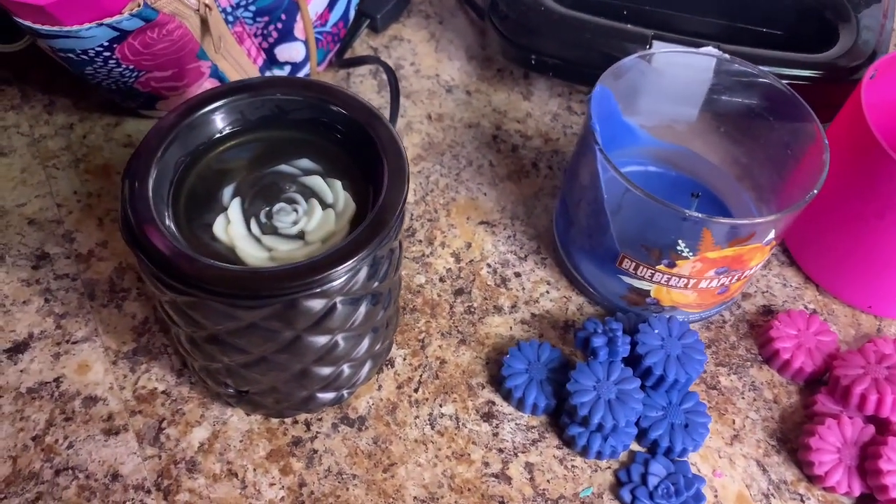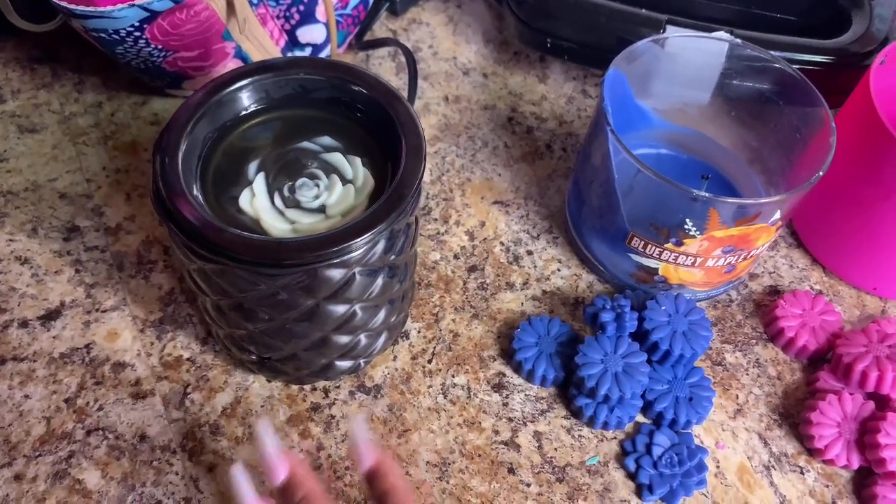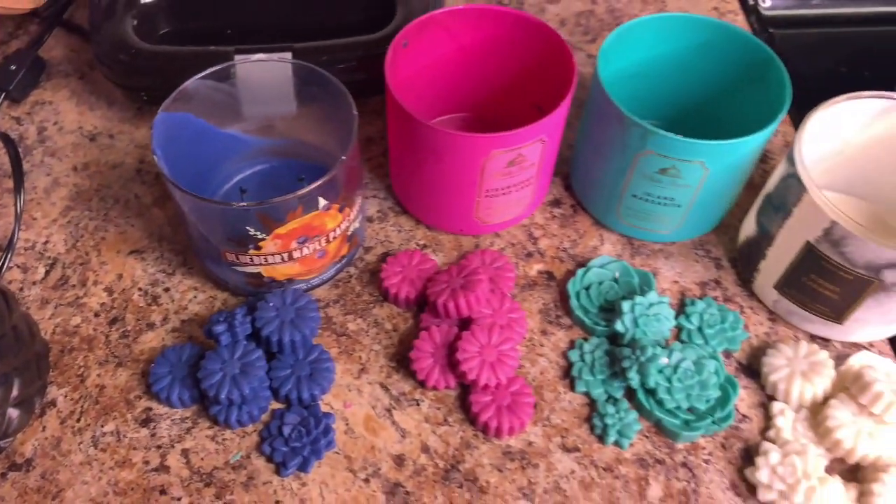I'm testing one out in the wax warmer right now — it's a brand new one so it's still kind of heating up. That is the end of the video! If you like this video, make sure to give it a thumbs up, subscribe to my channel, and turn on the notification bell. Leave me a comment below letting me know if you'll be trying this and what candles you're going to use. Bye you guys!